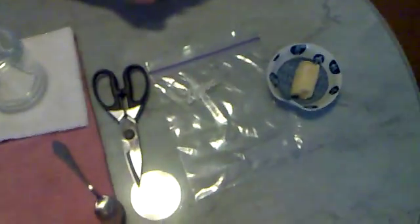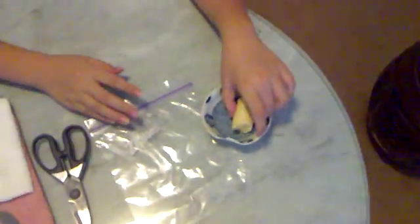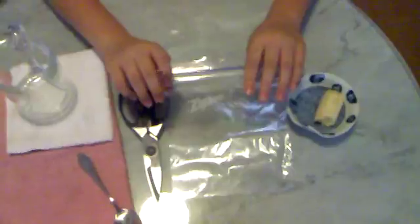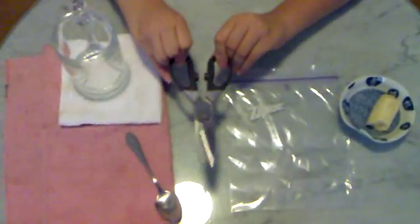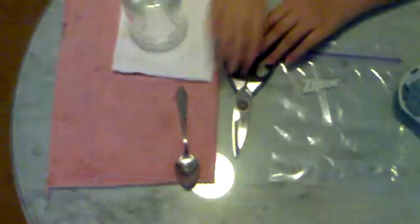Today I'm going to do an experiment on the DNA extraction of a banana. First things first, the items we need for this experiment are a small piece of banana, a zip lock bag, a pair of scissors, a tablespoon, and of course a transparent jar.